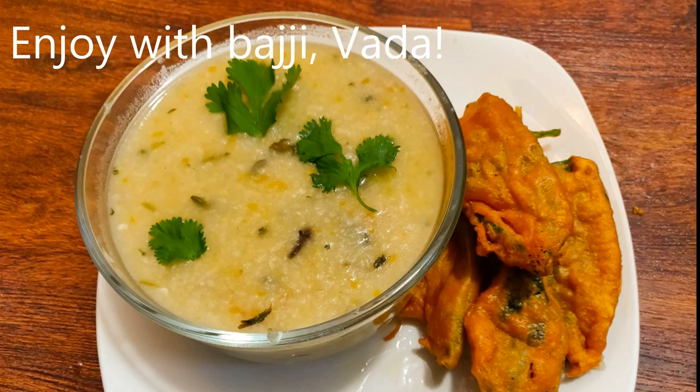Now I am ready. If you try this recipe, share your feedbacks in the comments.